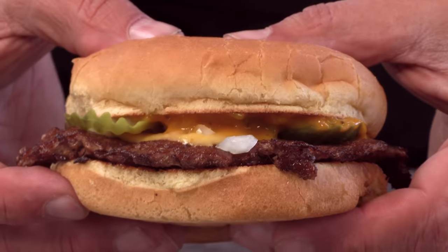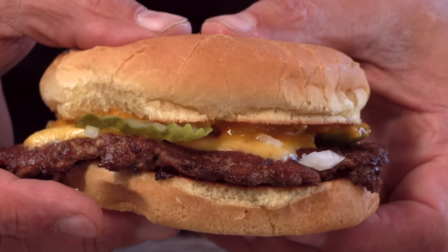And there we have it. It's a pretty burger, just simple. So many of the best burgers in American history are very similar to this. It's exactly what I was picturing.